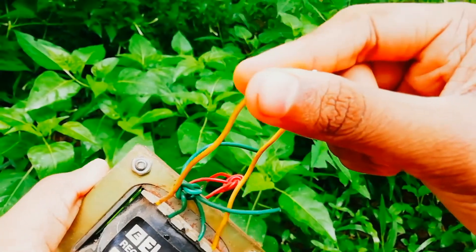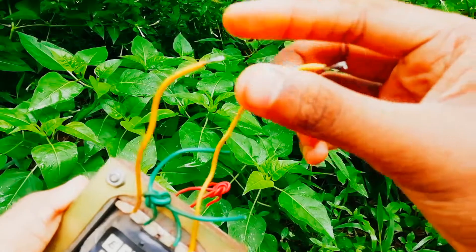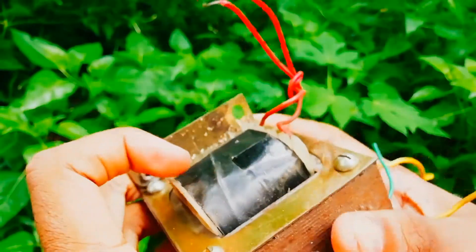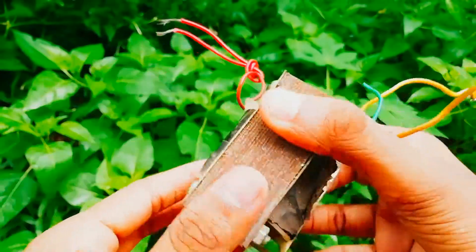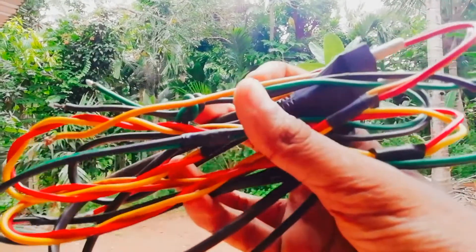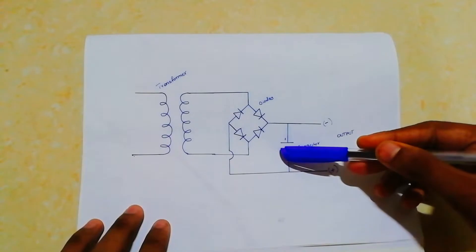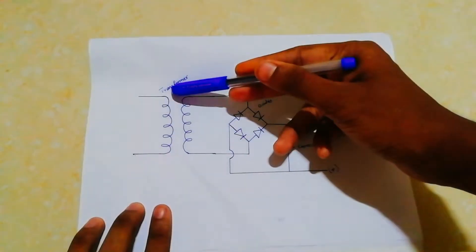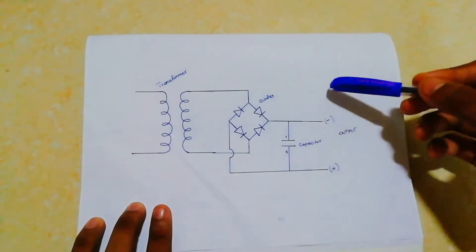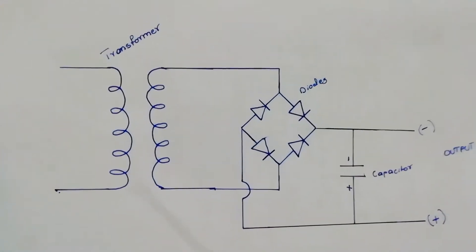We're going to have these wires — you can put them in the same way. So let's create a circuit diagram — that's how we track this. This is the current circuit diagram: the transformer, diode, and capacitor area is the output. Let's take a screenshot of the circuit diagram.